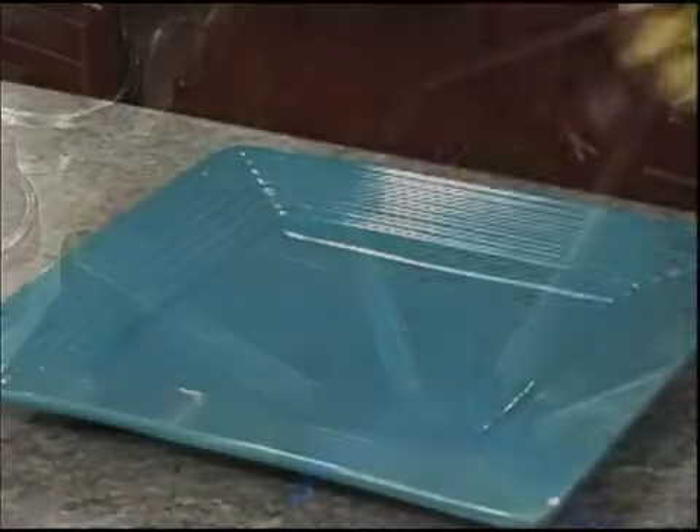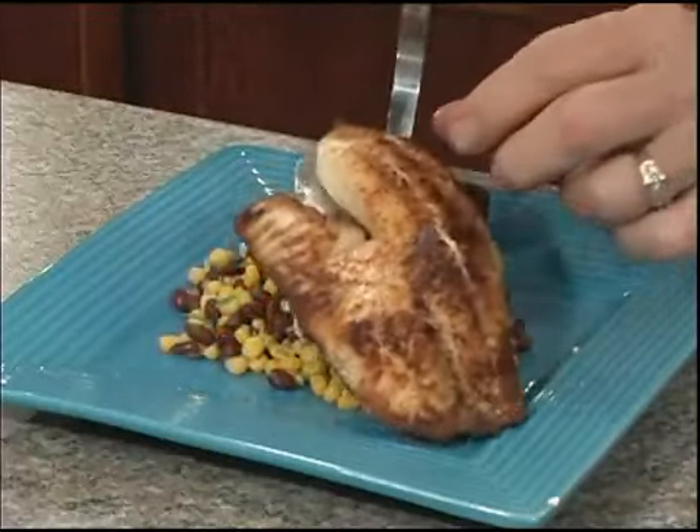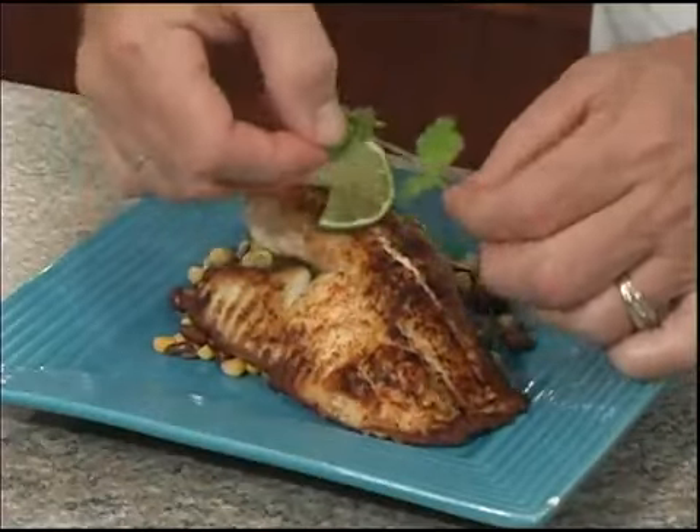Let's serve it up. I'll see you next week.